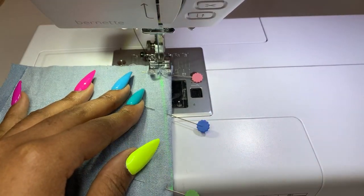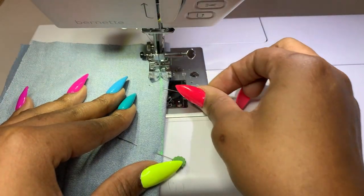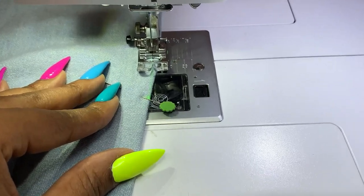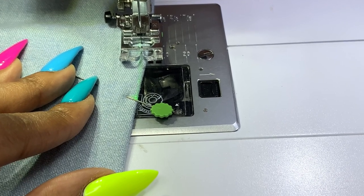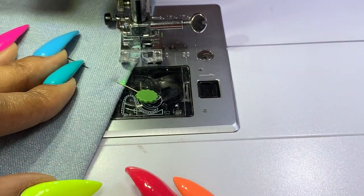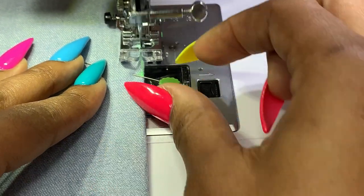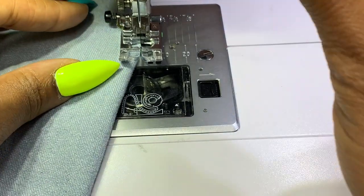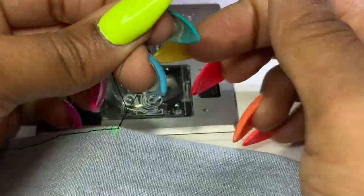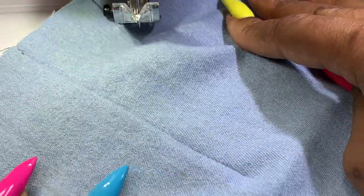When you sew your darts you always want to start at the raw edge and follow the line you made for the dart. As you get about one inch away from the point, do a slight curve into the very edge of the fabric and keep sewing all the way to the point. This prevents dimpling at the end of your dart. Here's what it looks like — when done you can tie the ends of the thread. Look at that beautiful dart — no dimpling at the ends.